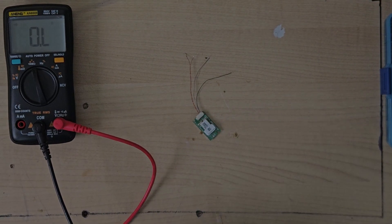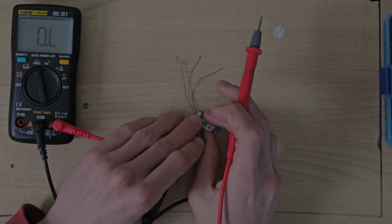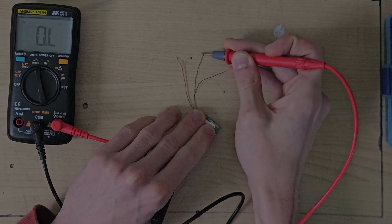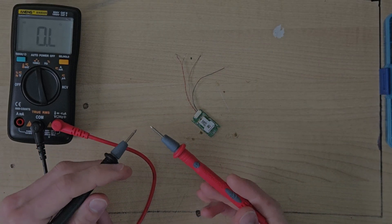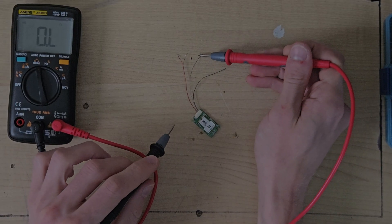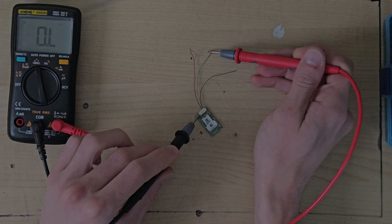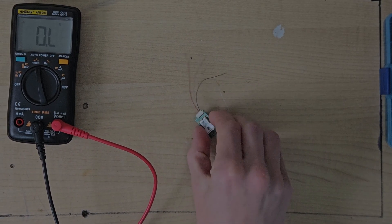I did a bit of testing off-camera, and much to my surprise, it turns out that black is five volts and grey is ground. If I go here you can hear it beeping because I have the multimeter in continuity mode, which pretty much just beeps when you have a connection. So if I put one probe at one end of the wire and the other probe on the little connector, you get a beep. So grey is ground and black is five volts.